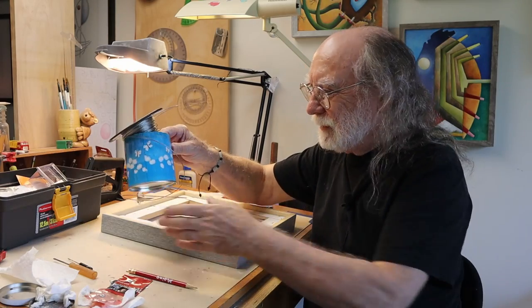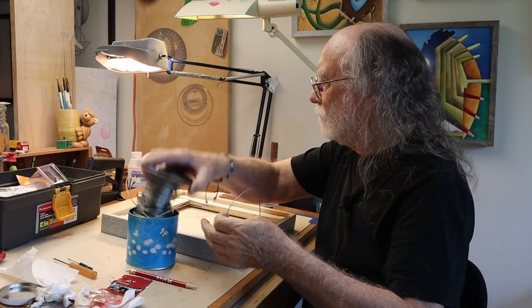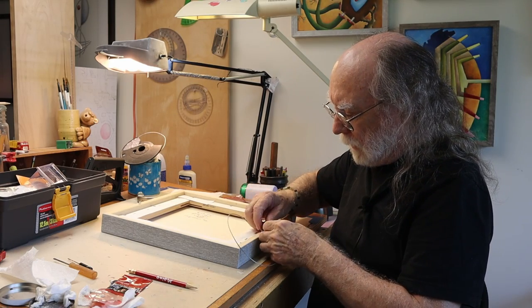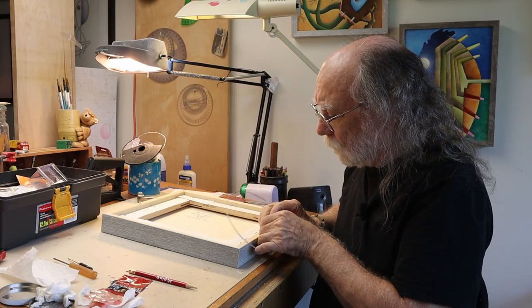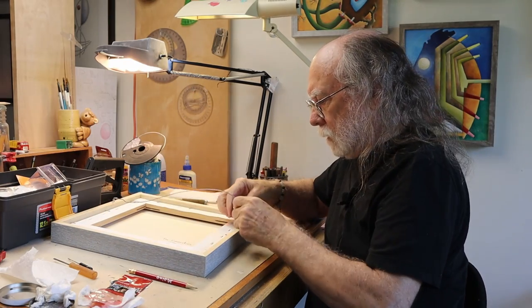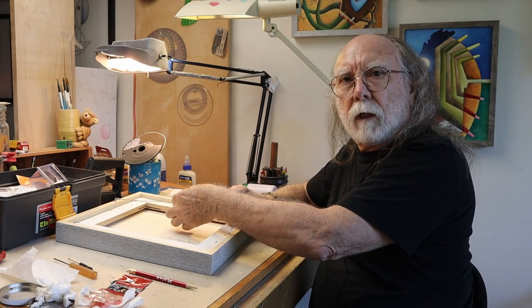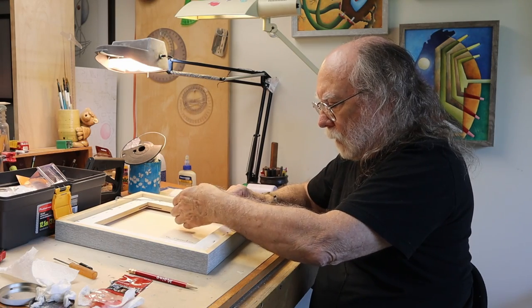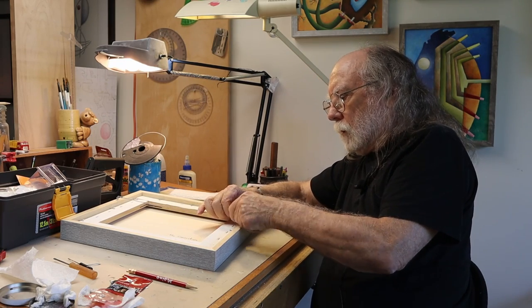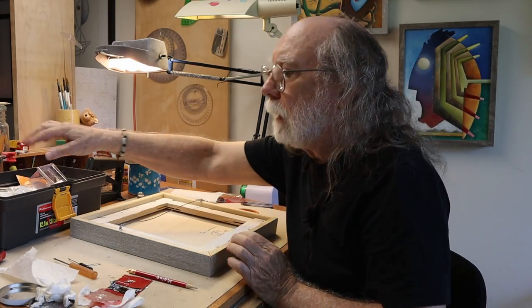Now we need the wire. What I normally do is make two loops. You just want to give it a little bit of play — okay, not a whole lot.